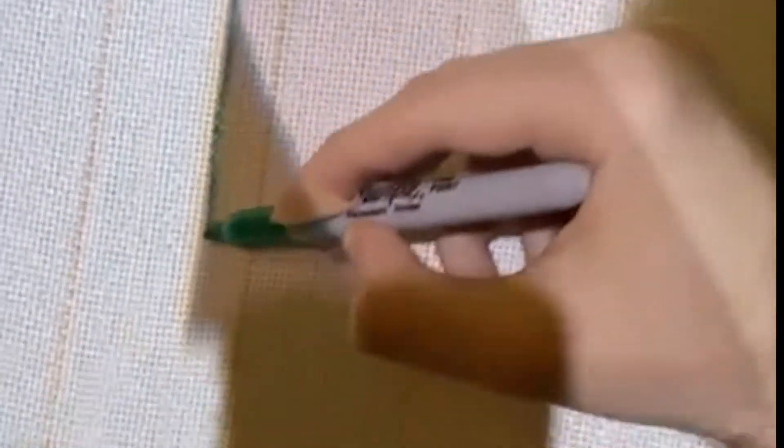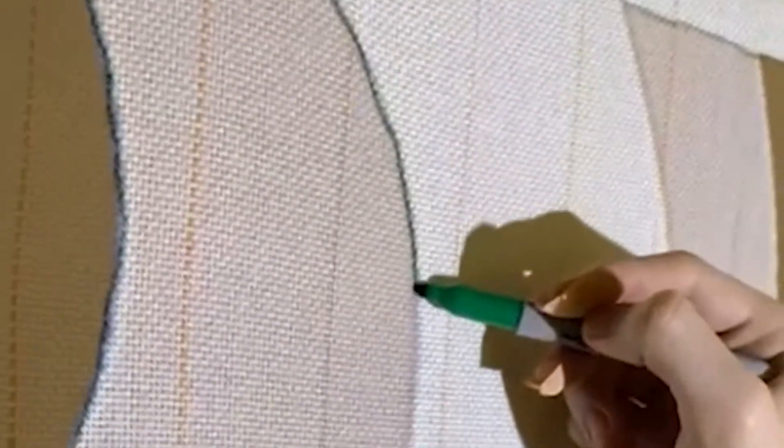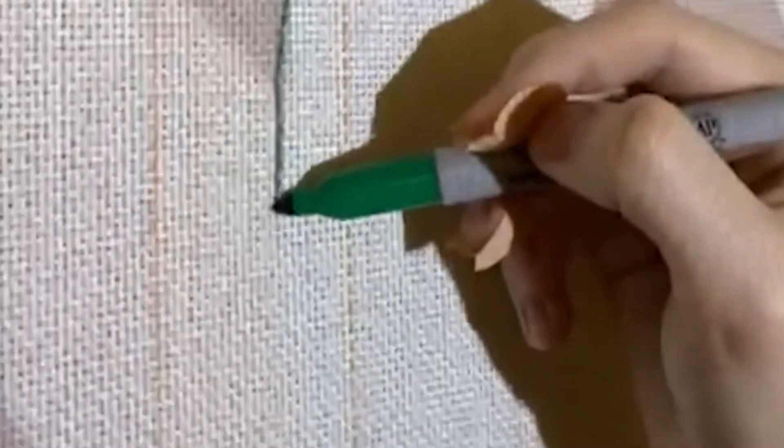I start off, as you can see, using my iPad to create a design. And I project and trace my design. Sorry, these videos are bad quality. I used my phone and it was vertical.